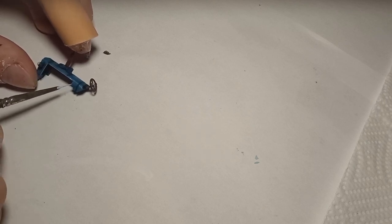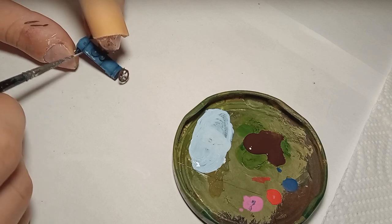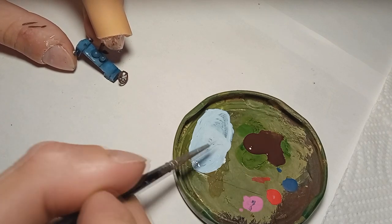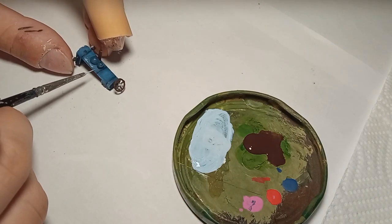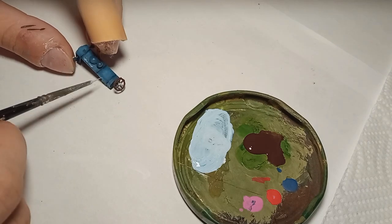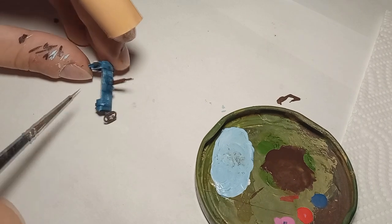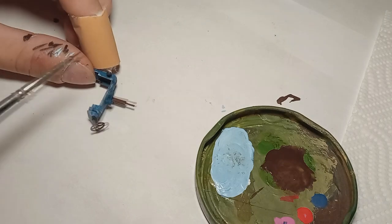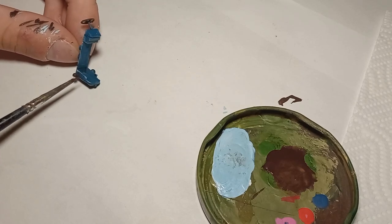Then I started applying some scratches onto the model with very light blue at first. This needs to be done very carefully because I wanted the scratches to be really fine and look realistic. Then I went over those scratches with dark rust as well. I don't fill the entire scratch because I still want the blue to be visible, so this needs to be even finer than the previous scratching.